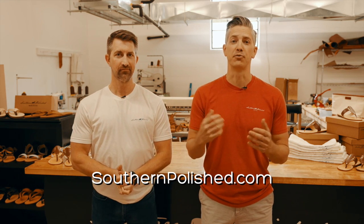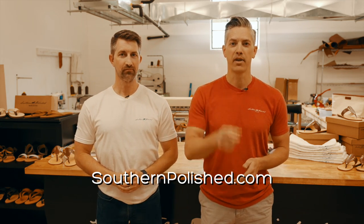Tell your friends, we can use the support. I hope you like this video. Until next time, y'all have a good one.